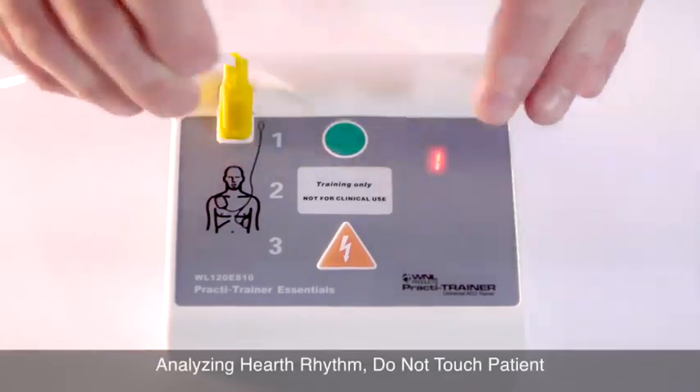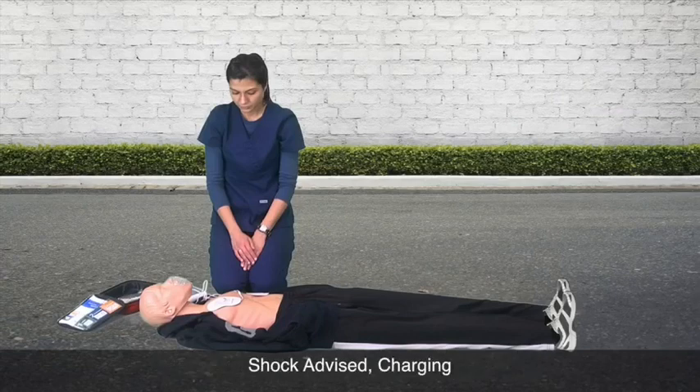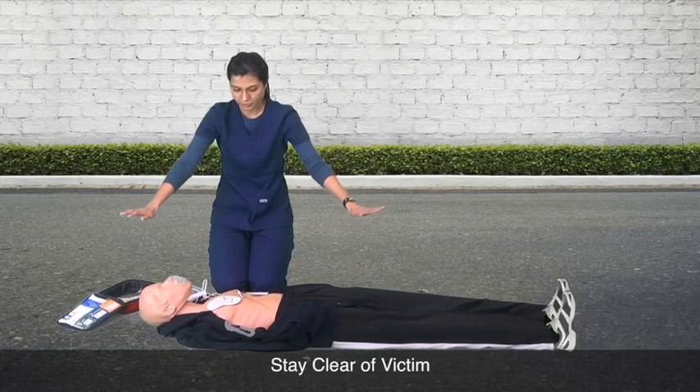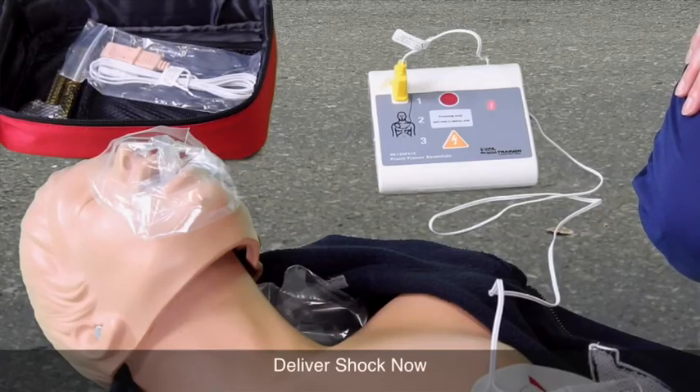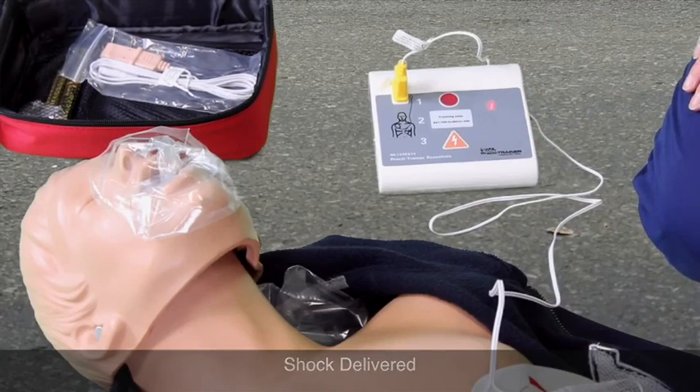Analyzing heart rhythm. Do not touch the patient. Shock advised. Charging. Stay clear of patient. All clear. Deliver shock now. Shock delivered. Begin CPR.